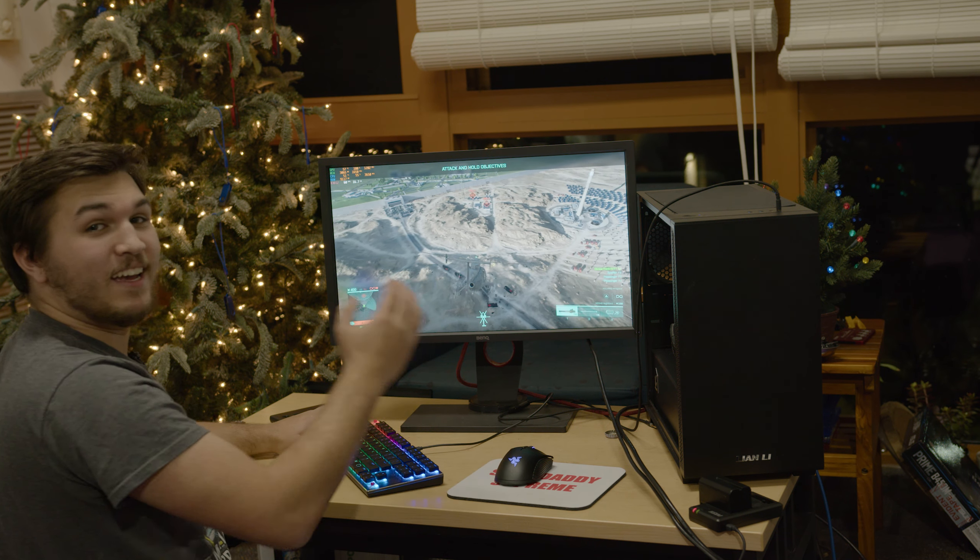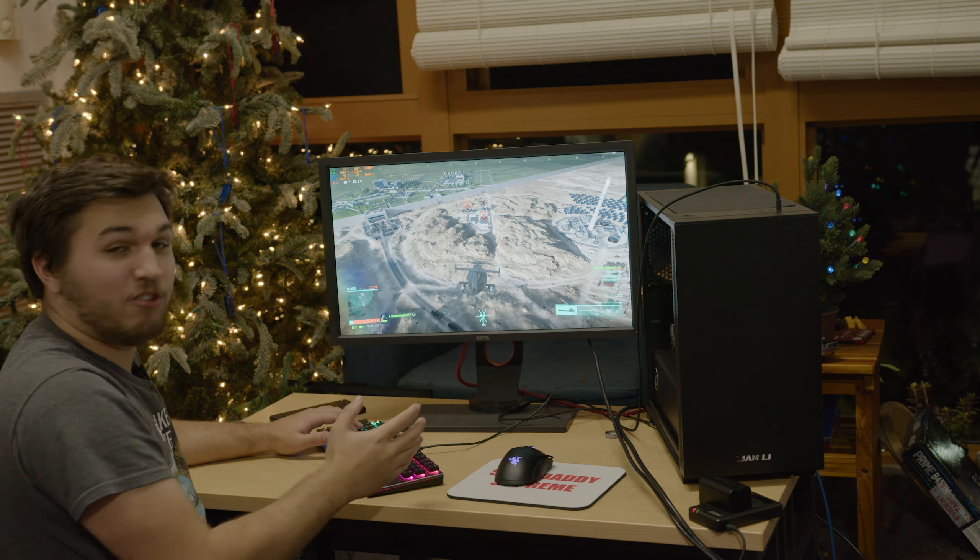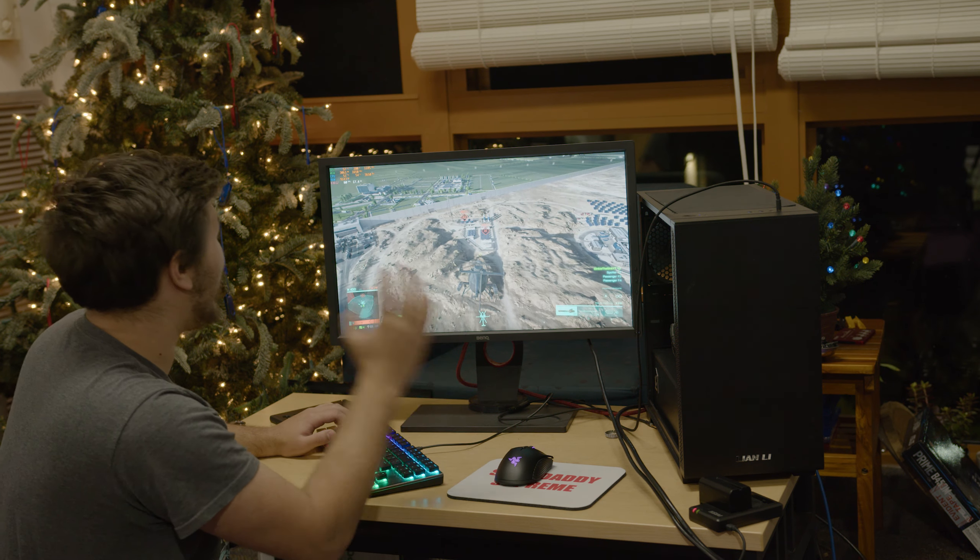Battlefield 2042. And this is very surprising — we're actually running at 60 plus FPS in-game.